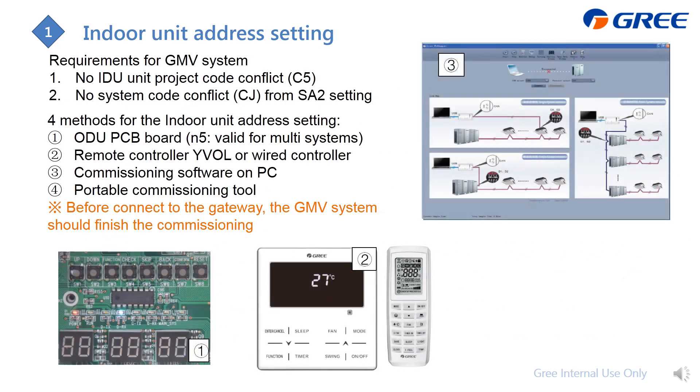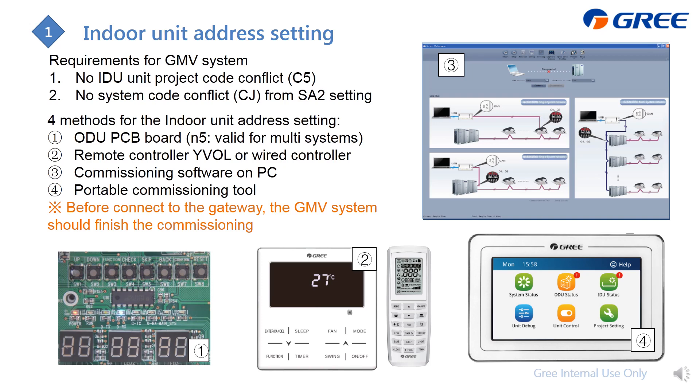If you find indoor unit address conflicts in your system, there are four methods to resolve them. The first is from the outdoor unit PCB — activate function code N5, which is available for multi-system setups. The system will automatically rearrange all indoor unit addresses across all systems to ensure no conflicts. You can also change addresses from the wired controller. The third method is from the debugger software on your PC, but this is only available for one system at a time. For multi-system setups, you need to switch to the next system and repeat.